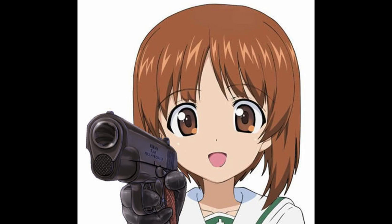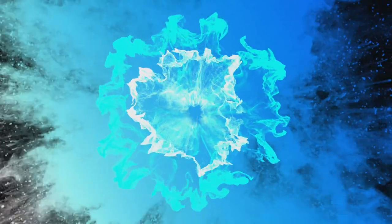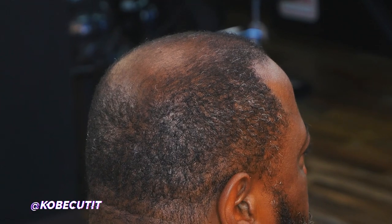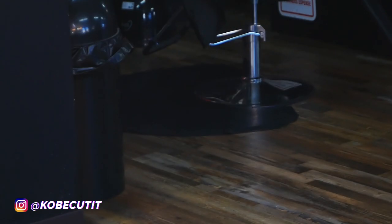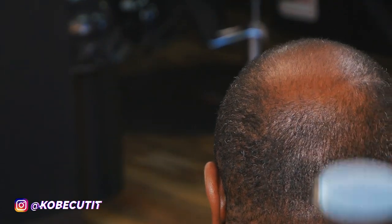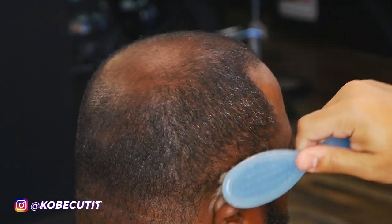Y'all go ahead and hit the like button. I wouldn't risk it. YouTube, I got a lit one for y'all today, man. This one is going to be great. It's real basic and simple — it's a ball fade, but I do some beard work in it as well. So I want y'all to just sit with me and vibe through this whole video. We got a nice beat. Shout out Way Too Lost, that's the producer on this beat. I bought the lease, of course.